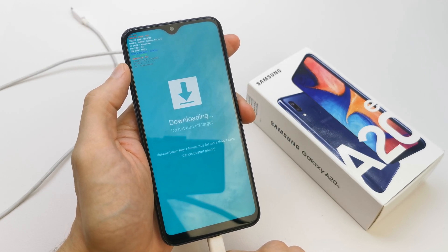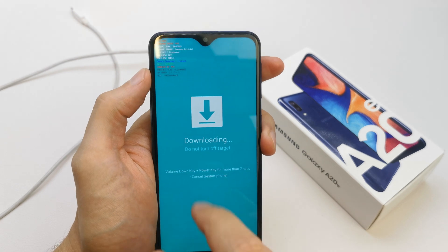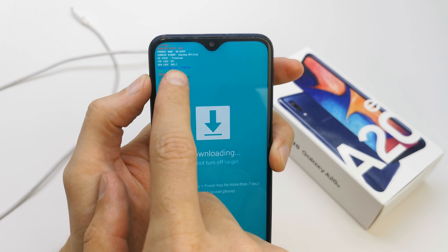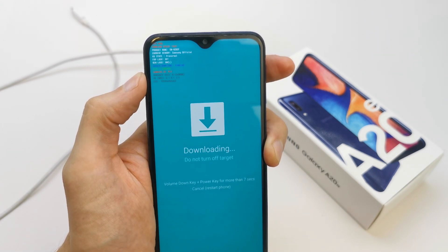You can flash your phone with new firmware. You can also check the root status, FRP lock, and OEM lock on your phone.